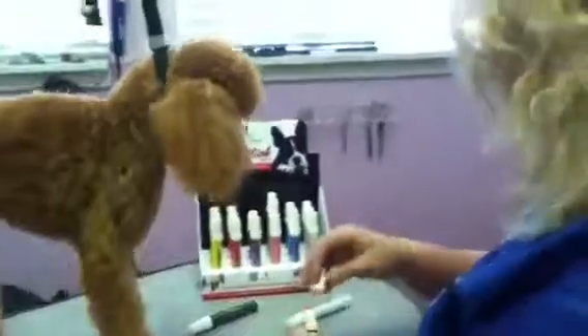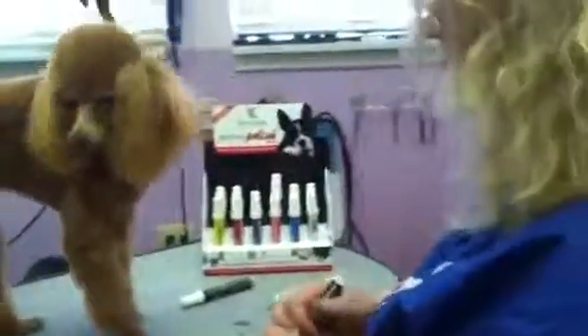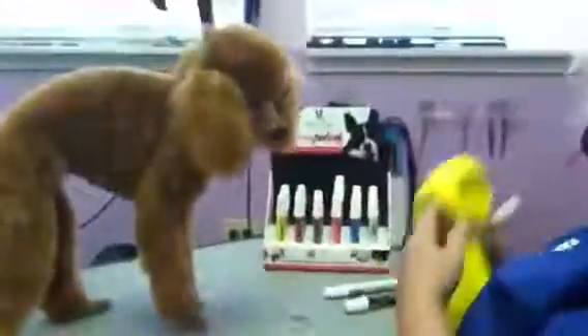And we'll finish it up. Check out the website warrenlondon.com. There are also many of our fine little pup models and artwork done on their feet. And there you can also find a list of distributors, besides Warren London, that you can pick up the polish pens from. And there you go. Cool! That's nice!